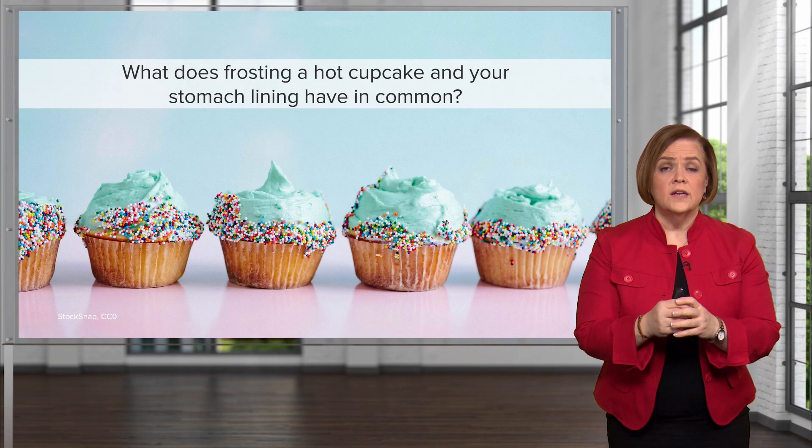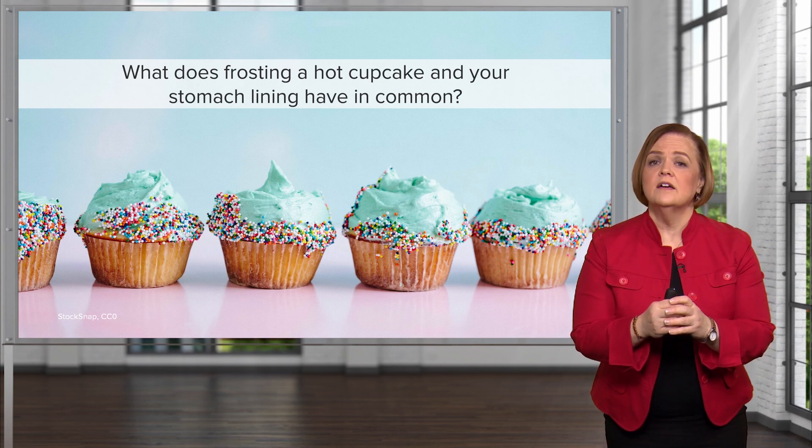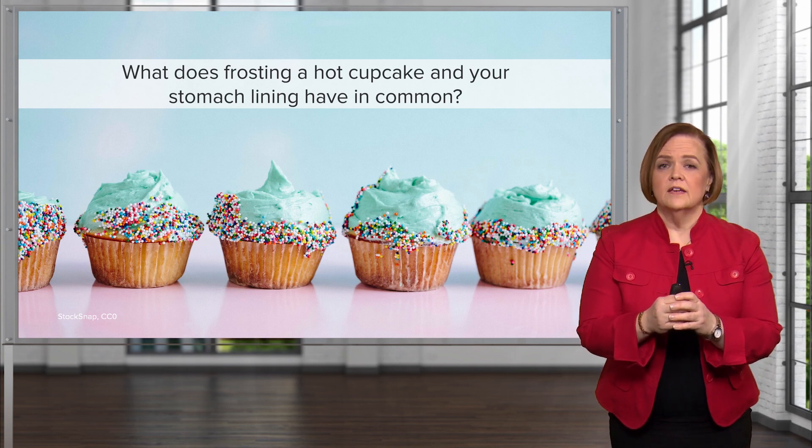Welcome to our video on peptic ulcer disease. I want to make sure you're very focused because this next question is incredibly complex, so I'm going to need you to pay intense attention. So are you ready for this? I'm going to come up with a question — I need you to be very quiet in your environment and really pay attention to the wording. What does frosting a hot cupcake and your stomach lining have in common?